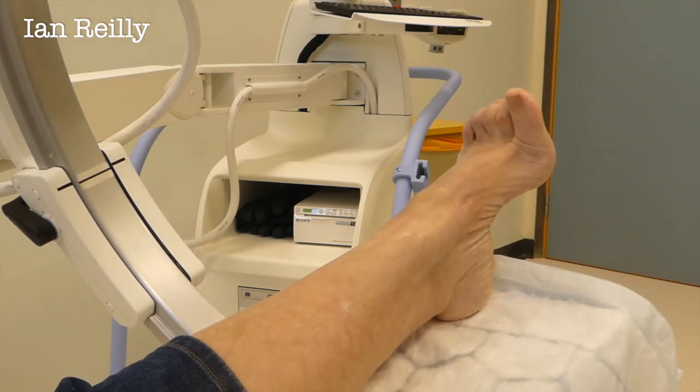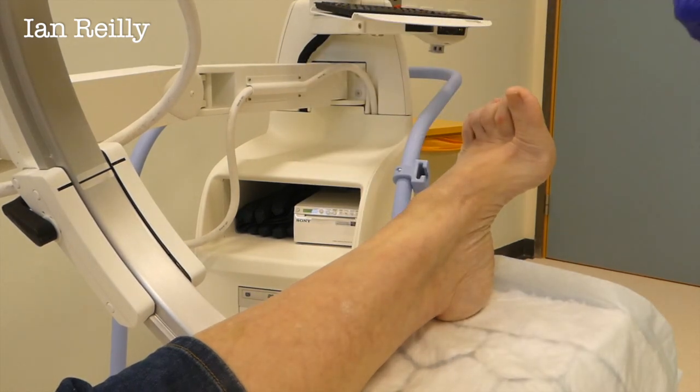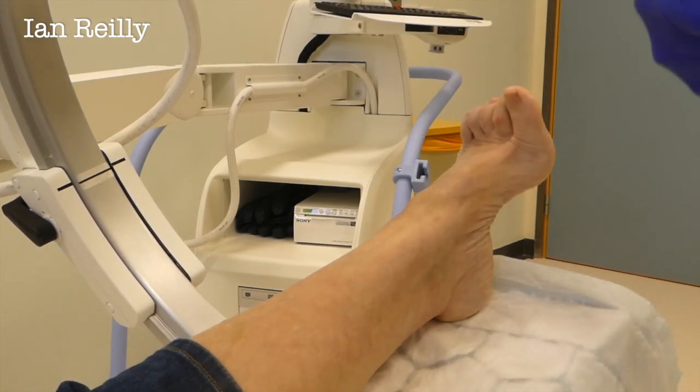Just check for any bleeding, and then we'll put a little plaster on and we're done. Rule of thumb, Pat — take it easy the rest of the day. It can be a bit stingy today. You'll be numb for the next hour or two. But then over the next two days to two weeks, the effects of the steroid will kick in.